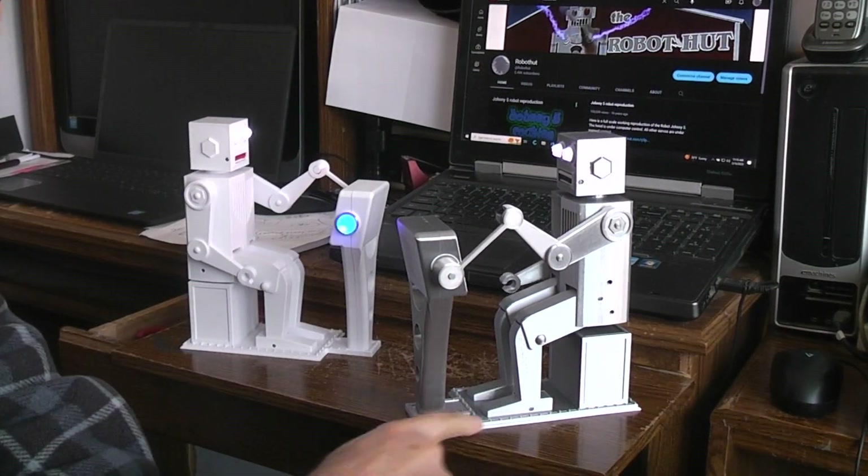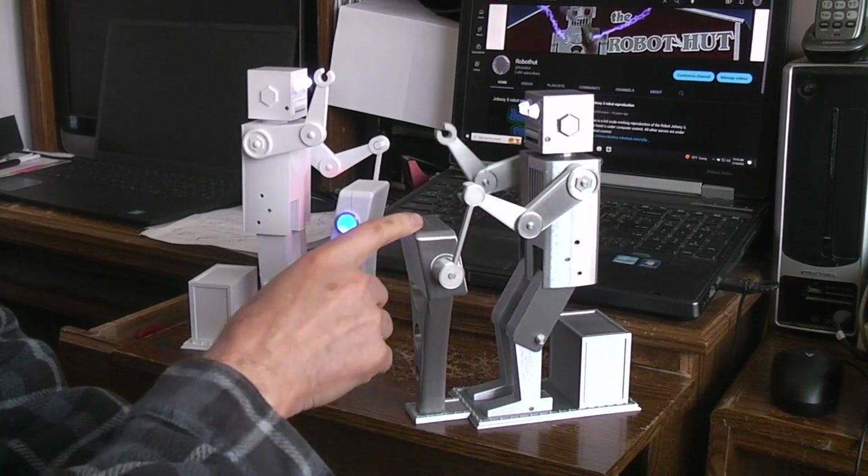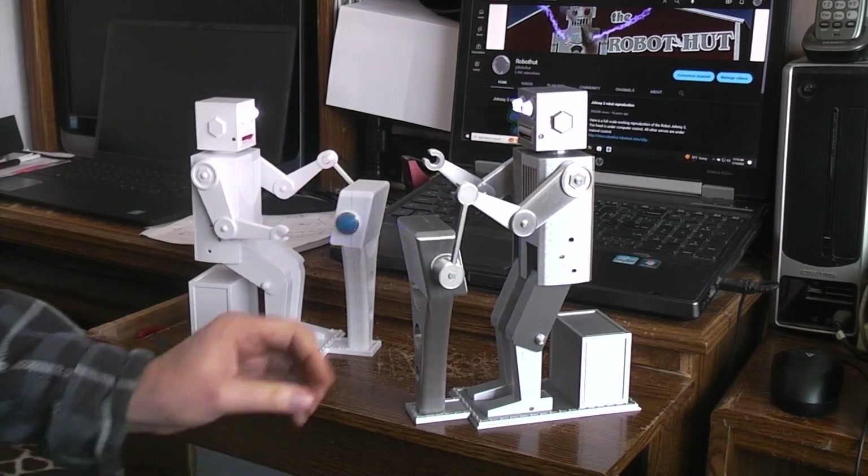Basically I just printed a new base with an extension here on the front and printed the console. It's a two-piece so I could get inside to put the flashing LEDs.